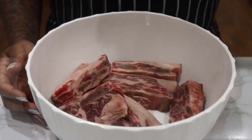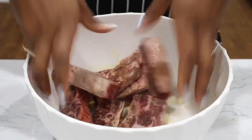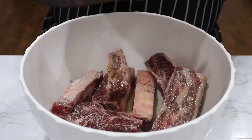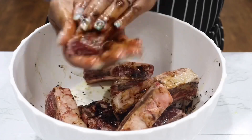Starting off with my beef short ribs — they are clean and fresh. I'm going to pour some olive oil on there and mix that in. This is going to help your seasoning stick. I'm just going to sprinkle with a little bit of kosher salt, then go in with a little bit of fresh black pepper, and then we're going to use some brown Jamaican seasoning, which is going to help give it that pretty brown color.